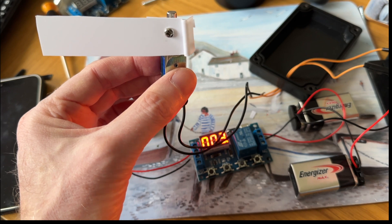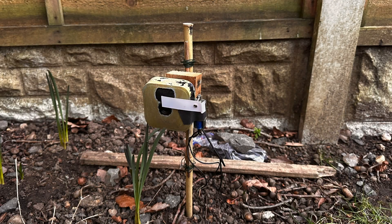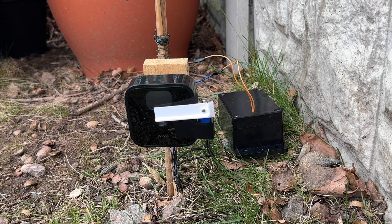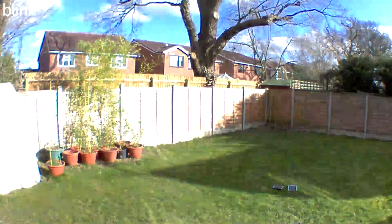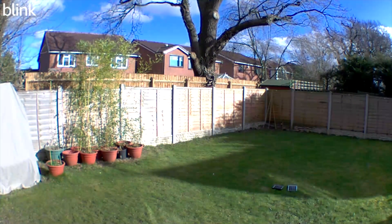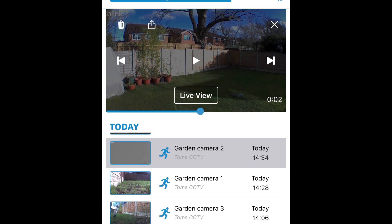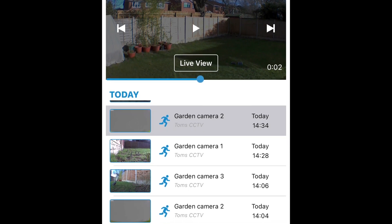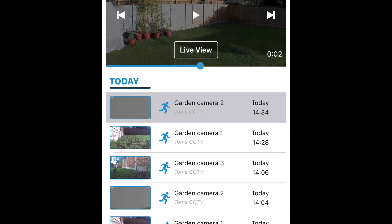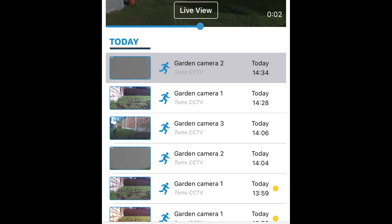I attached my device to all three of my cameras, positioned around my garden in the right locations for the time-lapse video. You can see the arm moving down in front of the lens and sensor. In this snapshot from the Blink app on my smartphone, you can see all the motion-activated videos generated from my device across all three cameras. It's not a perfect solution though, because depending on light levels, the device doesn't always trigger a motion-activated video.